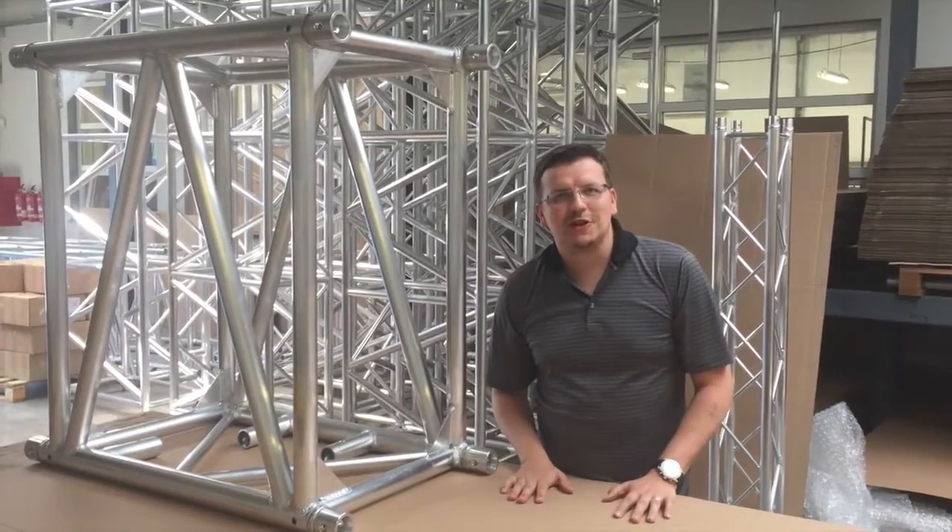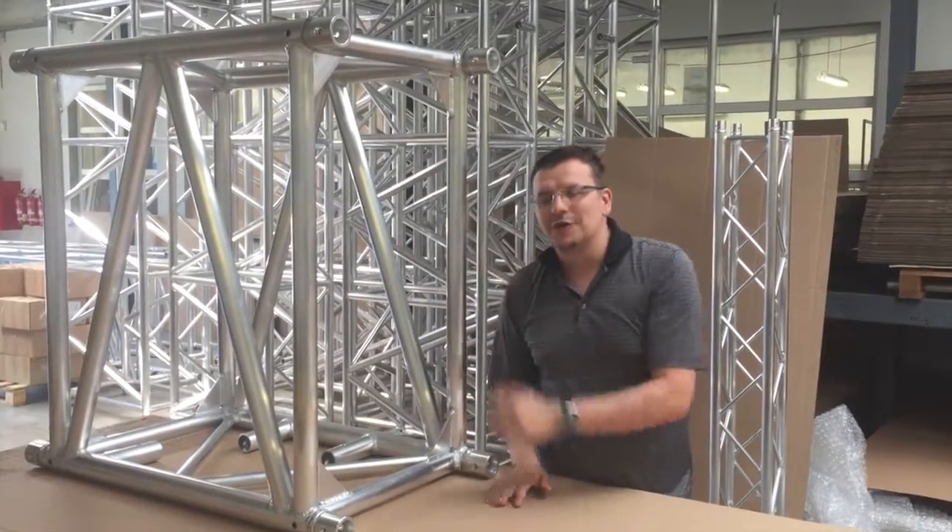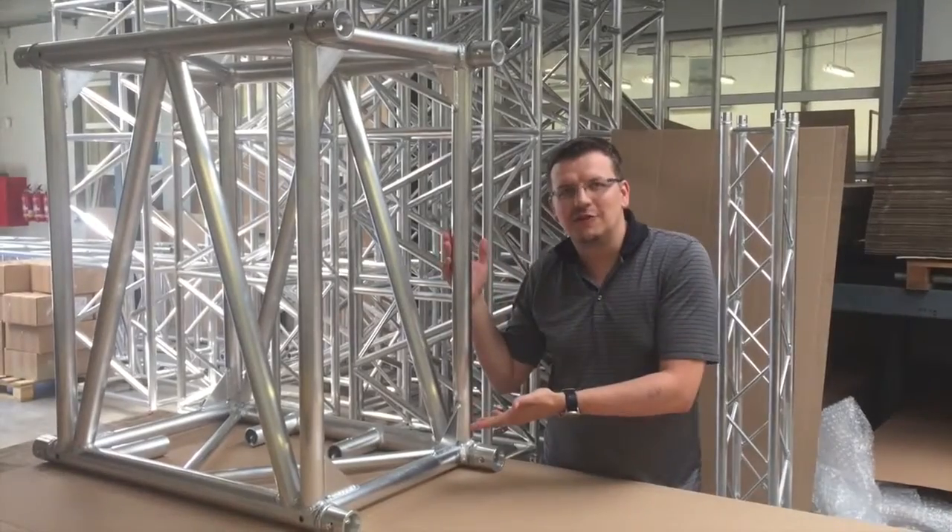Hello guys, greetings from T8 Production. I'm here to show you something new that we have done — one of the bigger trusses that we made.